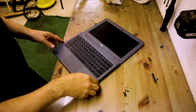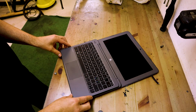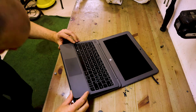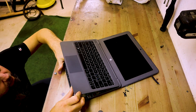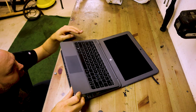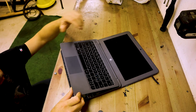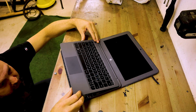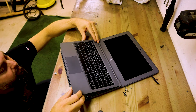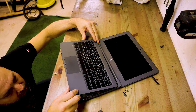When you put it back together, just lift it up and make sure all the ribbon cables are connected like they should be and folded correctly so they don't snap. Yeah, that looks okay.